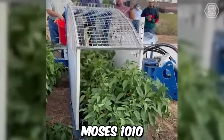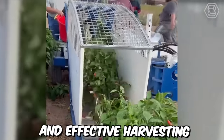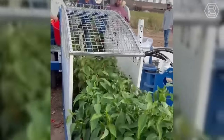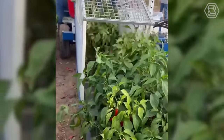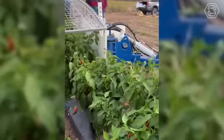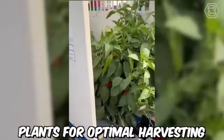The Chili Harvester Moses 1010 is a specialized machine designed for the efficient and effective harvesting of chili peppers. The machine is equipped with a conveyor belt system that collects the harvested chili peppers and deposits them into a container for easy transportation. The machine features an adjustable blade that can be set to the height of the chili plants for optimal harvesting.